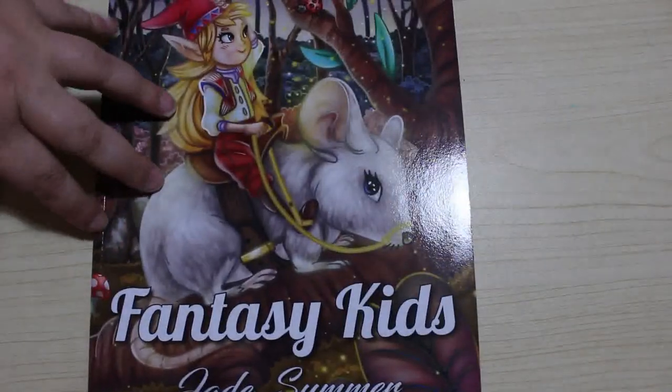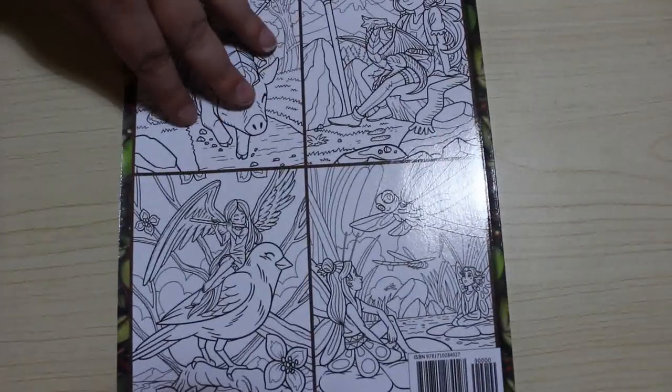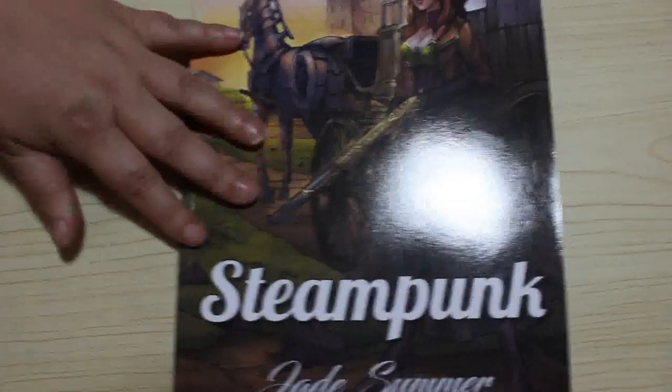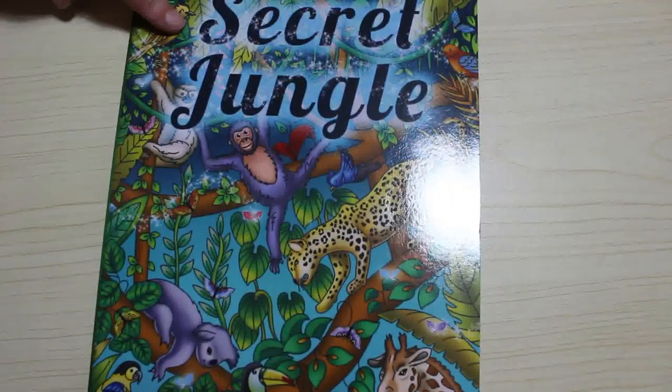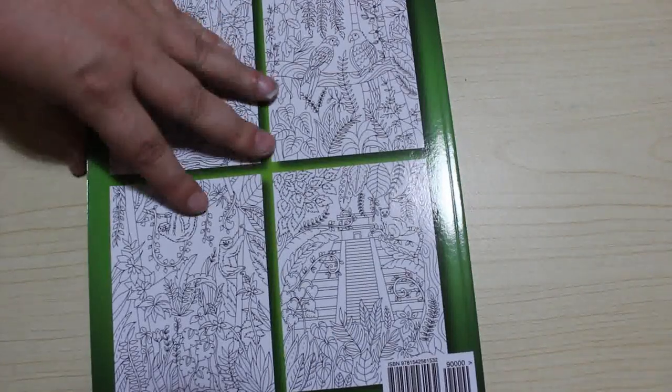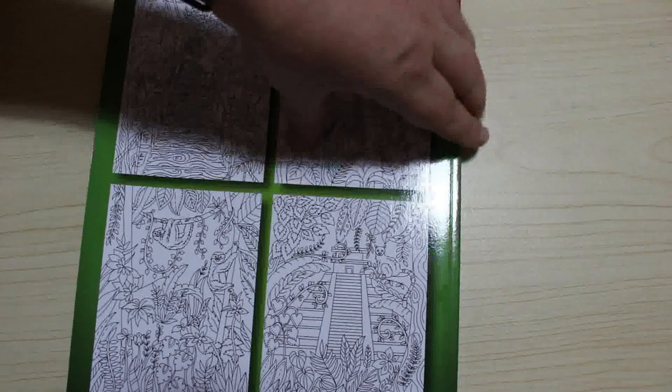Number six is Fantasy Kids — I love this book, I think it's so cute. I've just got so many books and I don't have time to colour them all because I like to colour different styles and different artists. Number seven is Steampunk — I haven't had a chance to colour in this one though I do want to. Number eight is Secret Jungle. I will admit I am trying to collect as many of them as I can, and with duplicates, when Jennifer's older she can have one of these. Number nine is the Anna Mae colouring book.